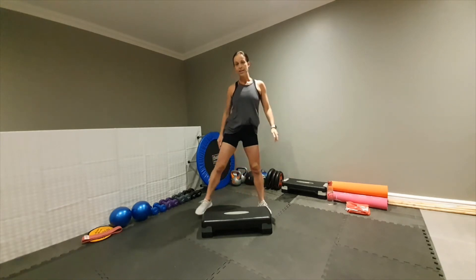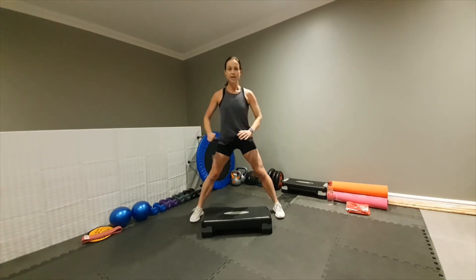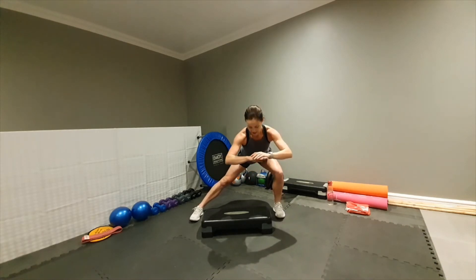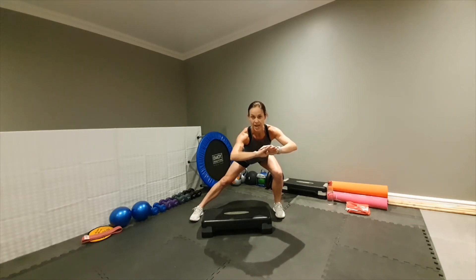Now take your legs nice and wide. Make sure your toes are facing forward. We're going into the side to stretch your adductors. Push it down and hold for ten counts.